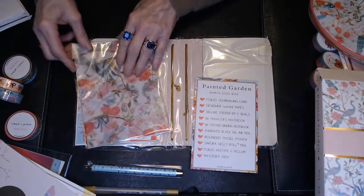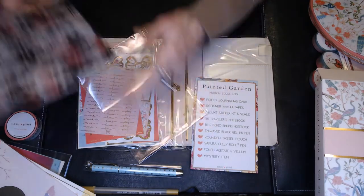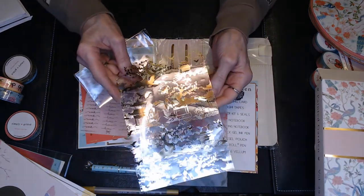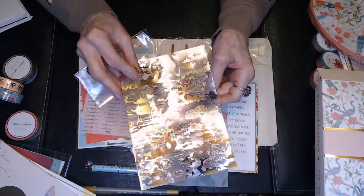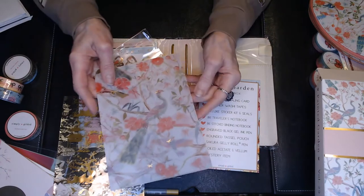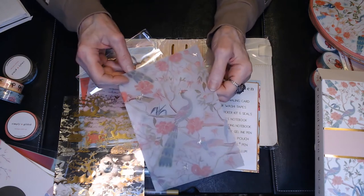We got foiled acetate and vellum. This must be the acetate — it's foiled and looks like some Japanese designs on it, like a pagoda. I'm not sure exactly what you would use this for, but it is pretty. Maybe you put stickers or something in between it. And the same with the vellum — I used vellum a lot when I was scrapbooking, though it sometimes got ruined by the glue, but it's really, really pretty.